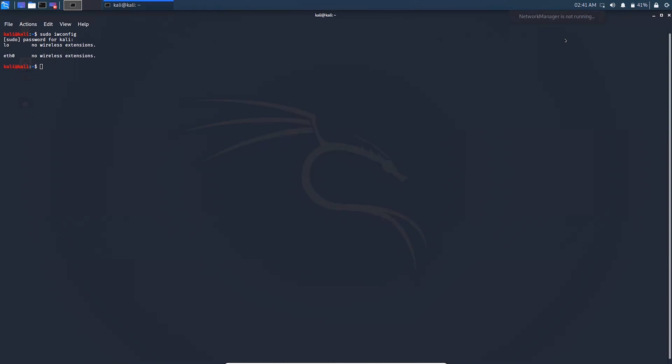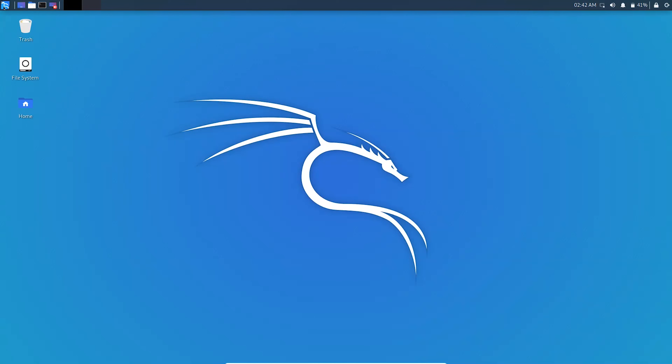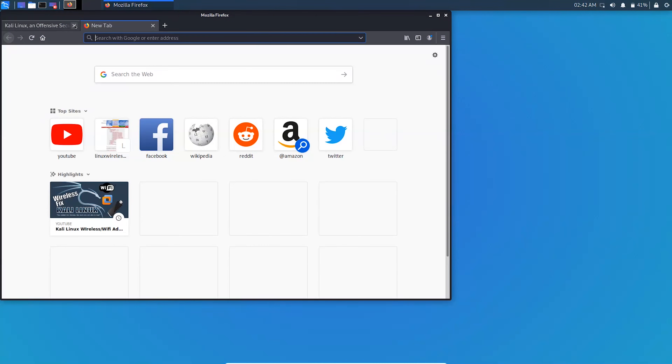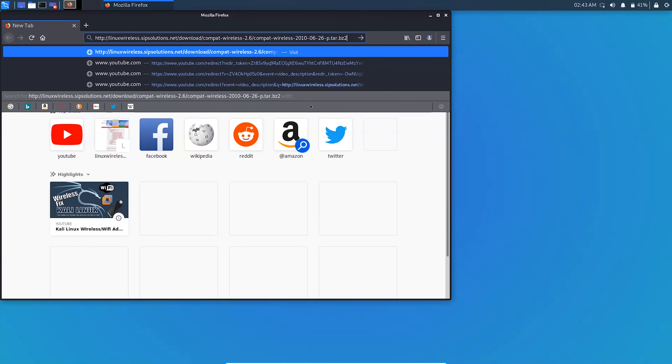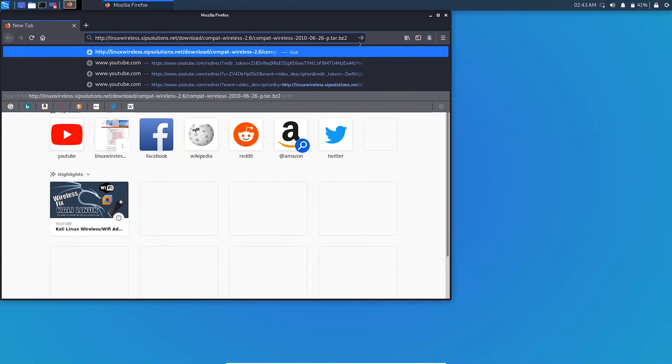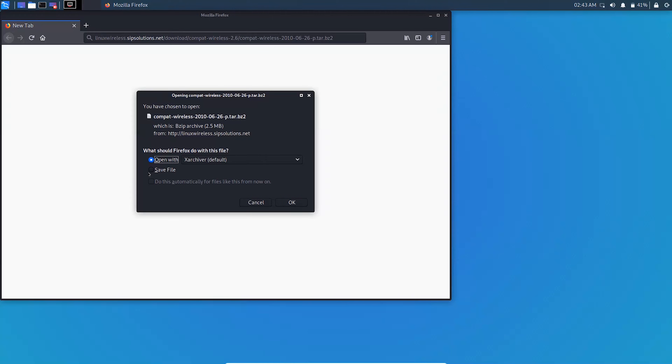To solve this problem we have to download the compat-wireless driver. Close the terminal and open your default web browser, then go to the link which is down in the description. Hit enter and save the file.